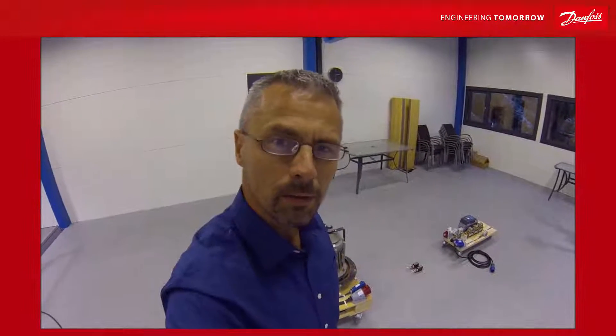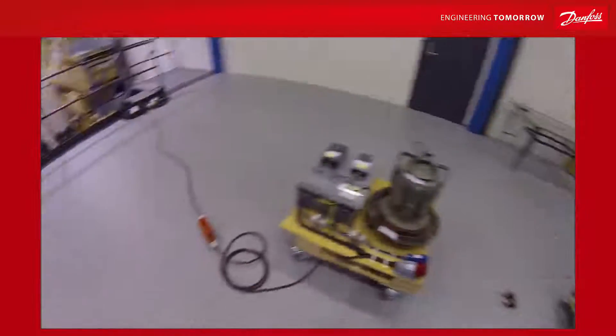Hi and welcome to the drive school. Today we are going to take a brief look into battery backup for power supply.